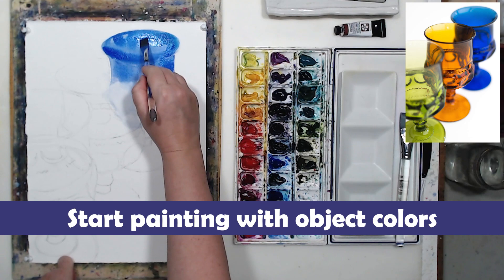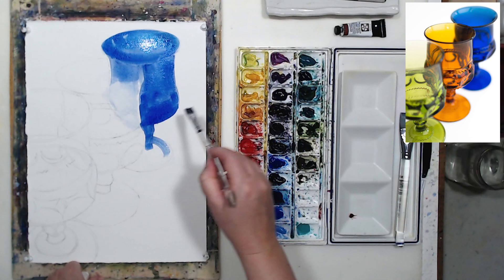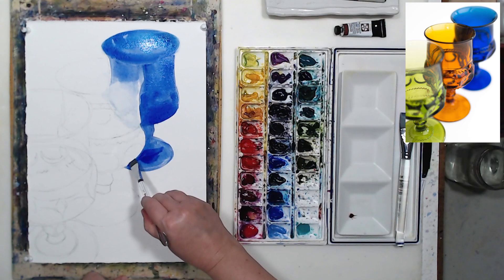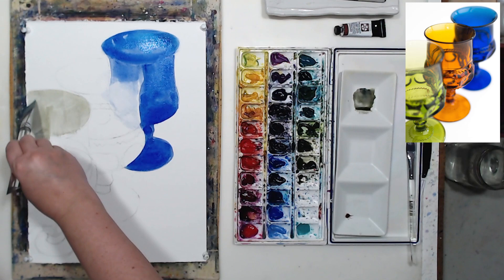My second tip for painting glass objects is to start with object colors. Once you determine which pigments you'll need, distribute those colors and paint the middle tone — the object color. I'm using a flat brush because it holds a lot of pigment. I don't need a lot of water, and I'm not mixing colors on the palette — I'm applying them on paper. If I'm switching to a different color I blend them right there on the painting, because mixing on the palette requires more water and would dilute my pigments. I want really intense colors.